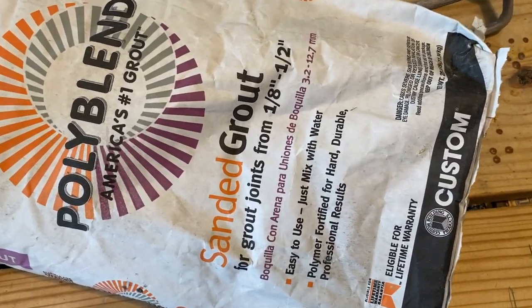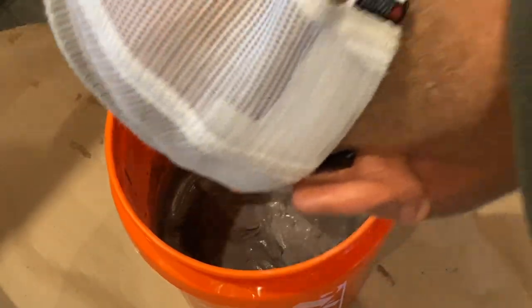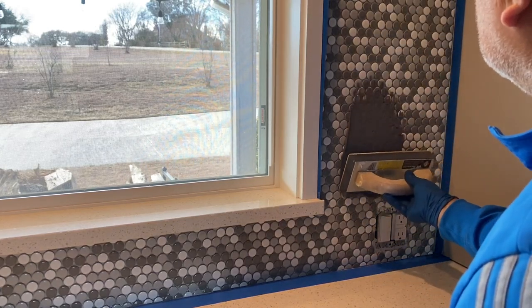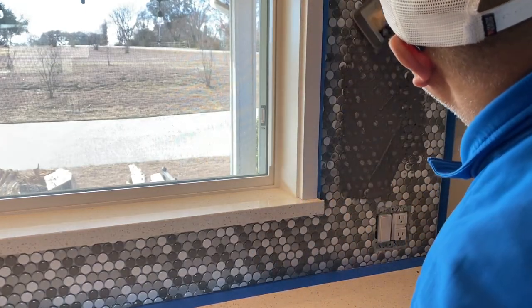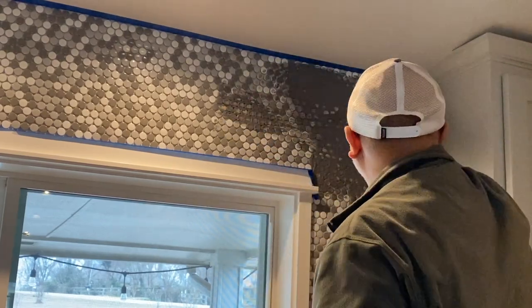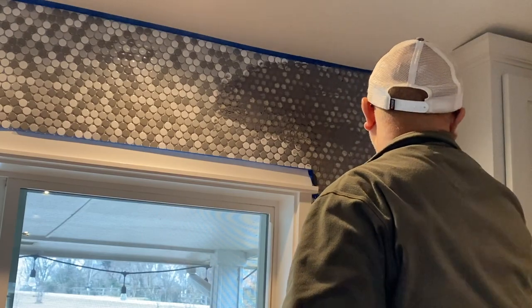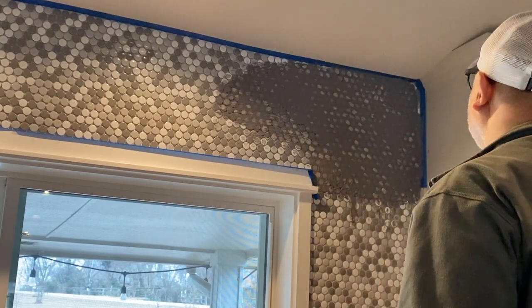When mixing the grout, please read the instructions — you don't want the grout too thin and you don't want it too thick either. Apply the grout using the grout float, holding it at a 45-degree angle, and really squeeze the grout into the tile. If you're doing the job by yourself, a piece of advice is to do the grouting in small sections because you don't want the grout to sit on the tile for too long. Read the instructions and it will tell you how long to wait before you start wiping it off.